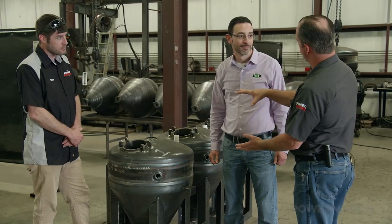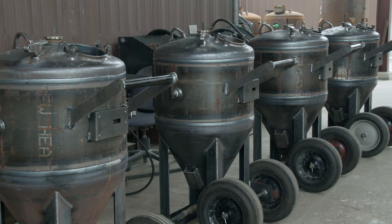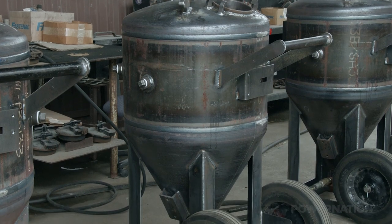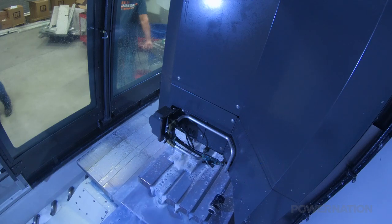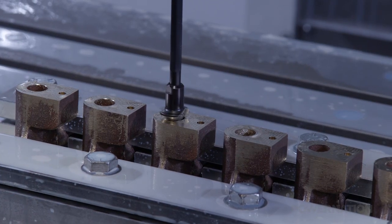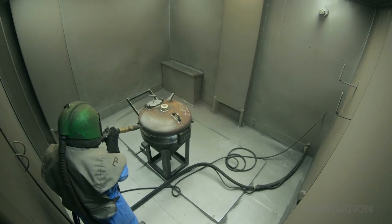Following the sub arc process, the machine is populated with different attachments that start to make it look like a finished product. Once everything is tacked into place, it moves to the next station where a certified welder completes the welds on this pressurized vessel. Attention to detail is crucial — for perfect fit and finish, hardware is trimmed in the CNC machine and then chamfered by hand. Once the blast tanks are finish-welded and pressure tested, they are prepped for paint. These machines will spend years blasting hundreds of items, but this is the one time they are blasted.